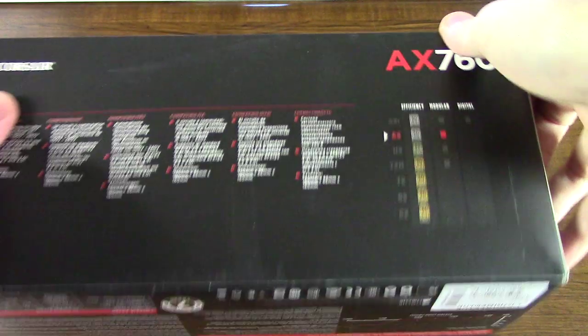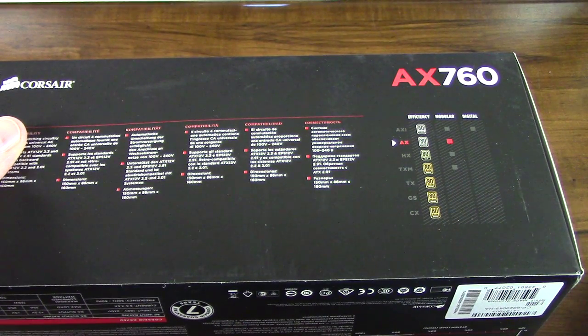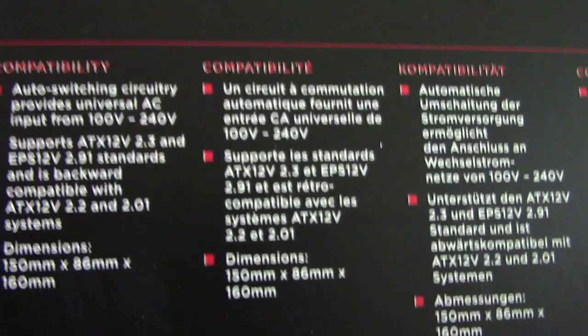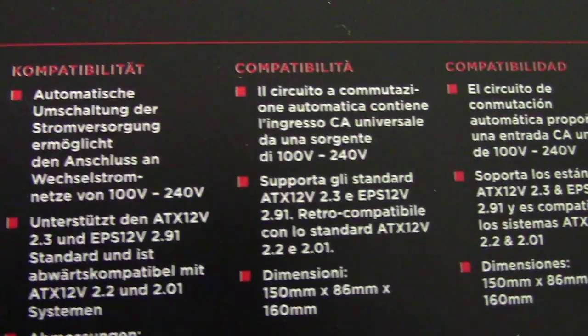I just think these power supplies are absolutely awesome. I had one before. We'll just go around the box here real quick, guys, and then we'll get the box opened up so we can see what's in it. You can see everything on the side of the box as far as compatibility and some different languages.